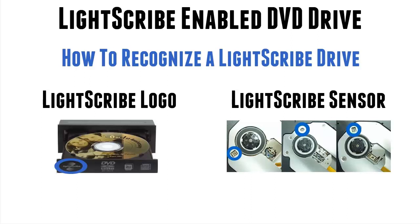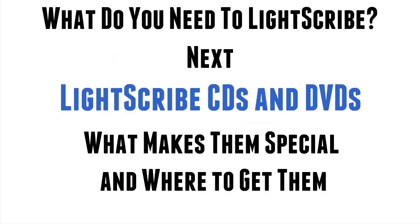So now you've established you have, or you need to go and buy one, a Lightscribe drive. What's next? Well, the next thing we need to look at are the CDs and DVDs — what makes them special and where do I get them? Look out for the next video in this series for information on that. Thanks very much indeed and enjoy Lightscribing.